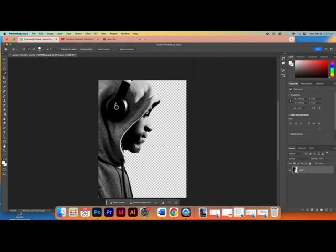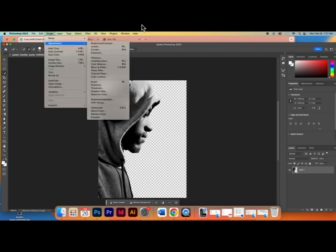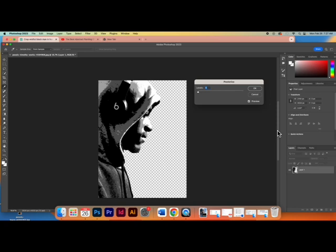Now go to Image > Adjustments > Posterize. Right now I have four levels, and that's what we want — four levels of gray. This takes the image and makes one level of black, one level of gray, one level of light gray, and one level of white. Click OK.